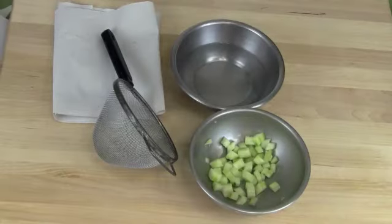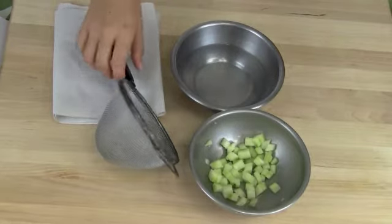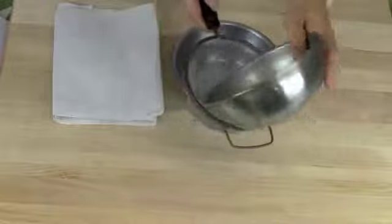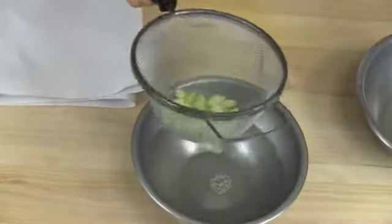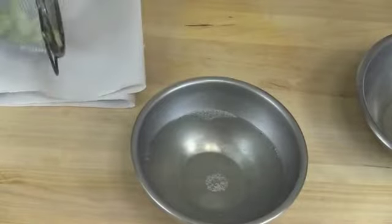Once the cucumber has sat for a half hour, you want to go over the sink and rinse and drain it well. After you're done rinsing it, you want to make sure the cucumbers are fairly dry.